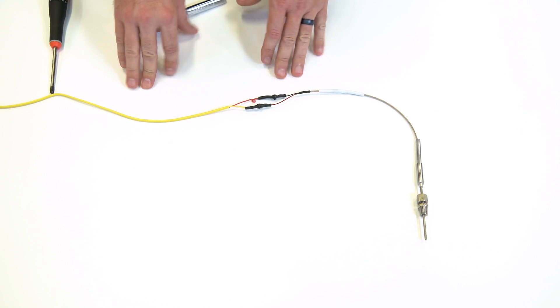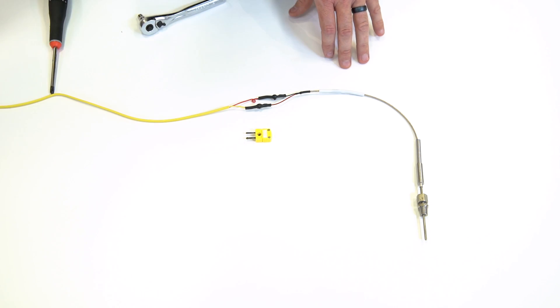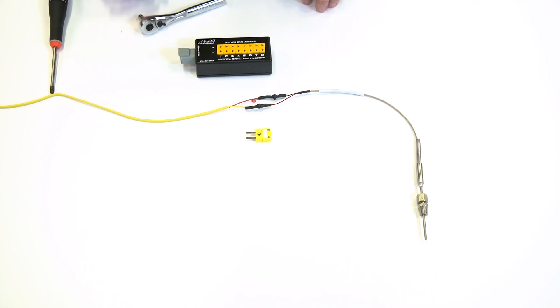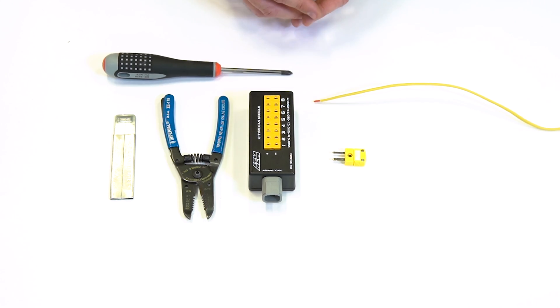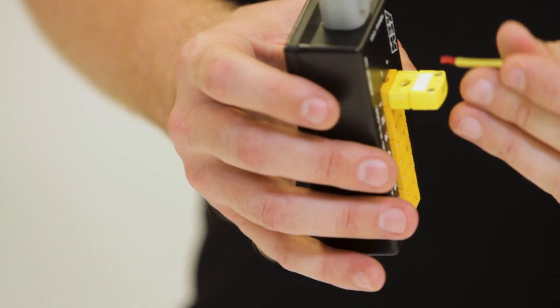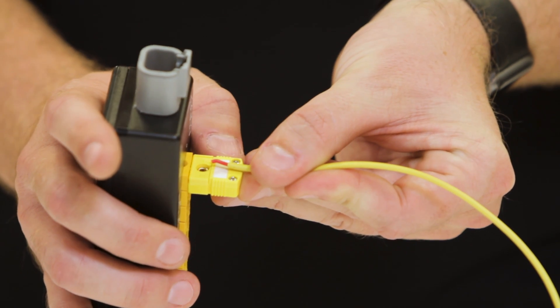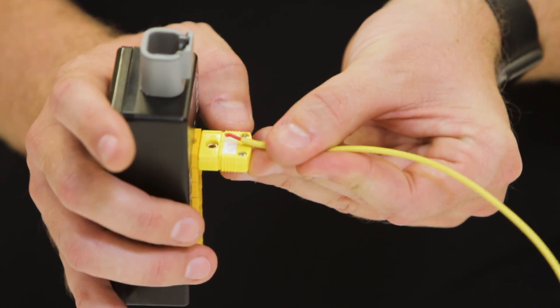We're going to move to the other end and show you how to make the connection with our K-Type thermocouple connector into our EGT module. The next step is going to be to determine how long our extension harness needs to be when routing it through the vehicle in order to mate to our EGT module. One trick I like to implement is to take the thermocouple connector that mates to our EGT module, plug this into our module, and line the wiring up with the break on the connector to give us a good length for how much wire we'll need to properly insert into this connector.